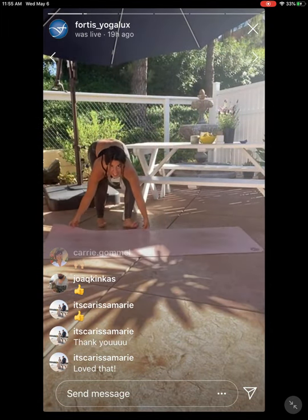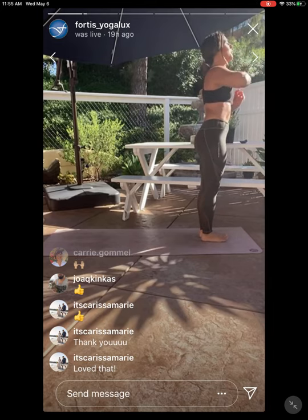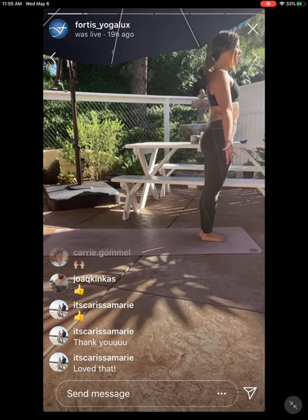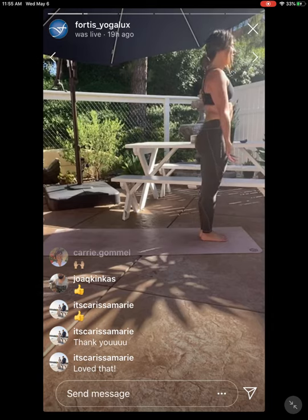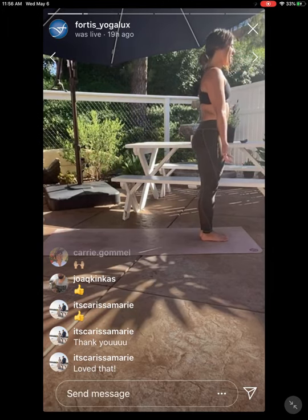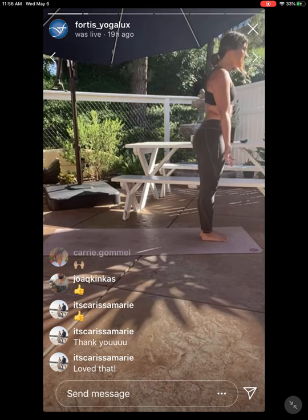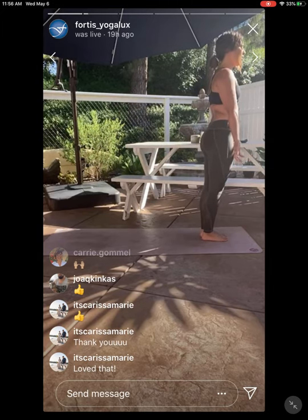We're going to start right into it today at the very front of your mat. Tadasana, mountain pose — bring your big toes together, your heels out slightly, and spin your hands forward to the front of the mat. Just taking these first few minutes of class to center. Softly seal your lips. Guide your attention down into your feet and begin to notice if there's any dominant feeling — towards the toes or towards the heels. Exaggerate shifting weight forward into the toes and back into the heels. See if you can find center between the front and the back foot.